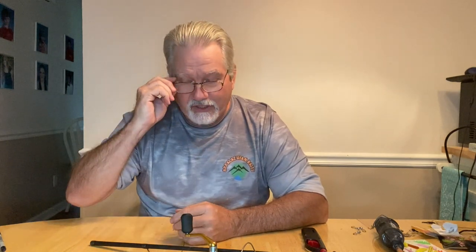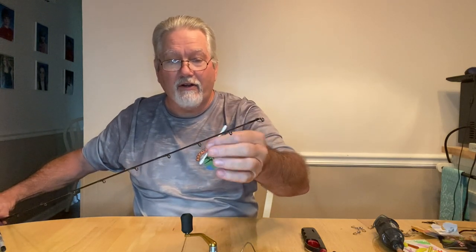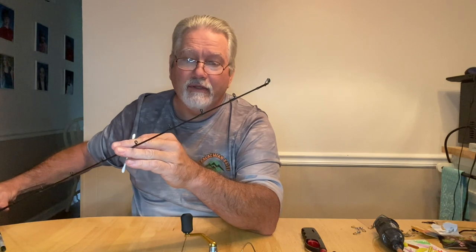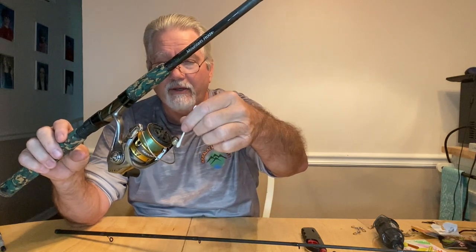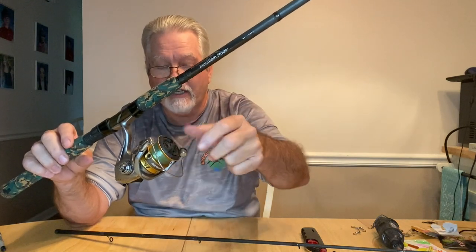Another thing — if you're out fishing and you keep breaking your line and you don't know why, or you feel your line and it's frayed, one thing you can do is take a dry Q-tip and go around each one of your eyelets on your rod and closely inspect those. If you get any hair or cotton from the Q-tip sticking there, you might have a notched eye on your rod. Do that all the way down. If you don't find anything, go to your reel and check around the bail housing, the bail spring housing, the bail itself, and then around the lip of your reel — make sure you don't have any nicks.